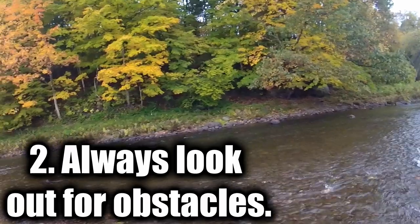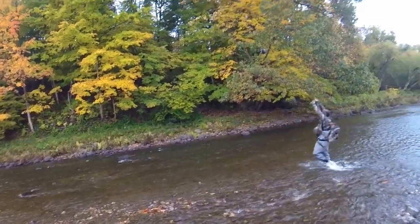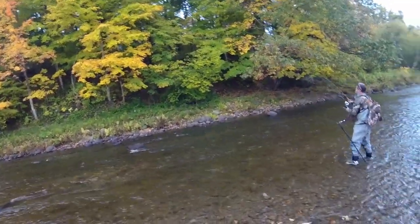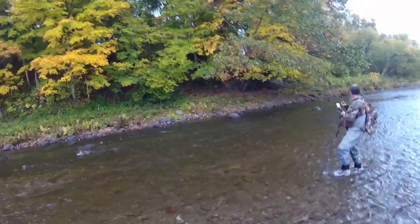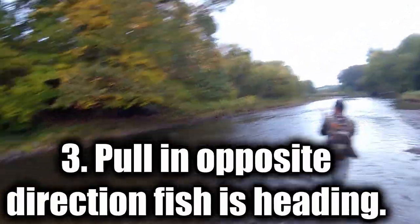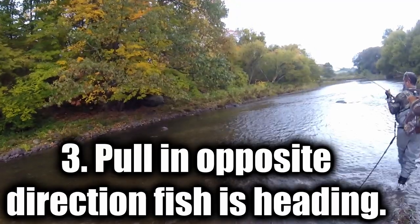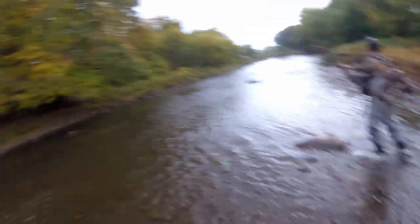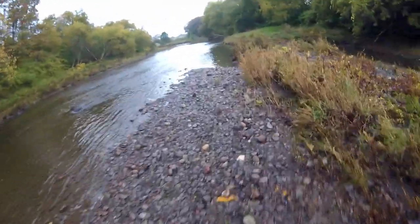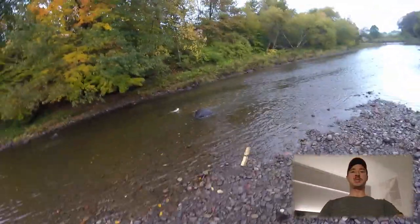Just watch the rocks. If she's going down, pull your rod to the left; she goes up, pull it to the right. You want to pull in the opposite direction that she's going. This is basic side pressure for fighting fish.